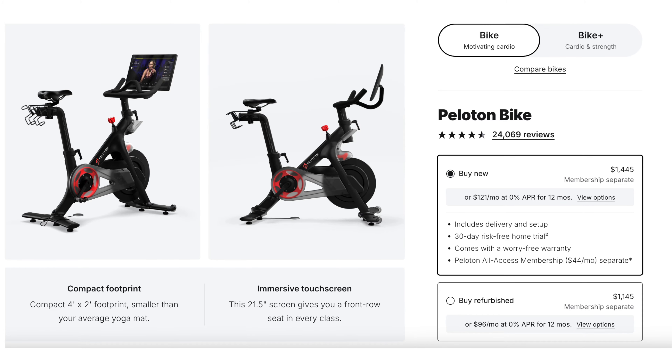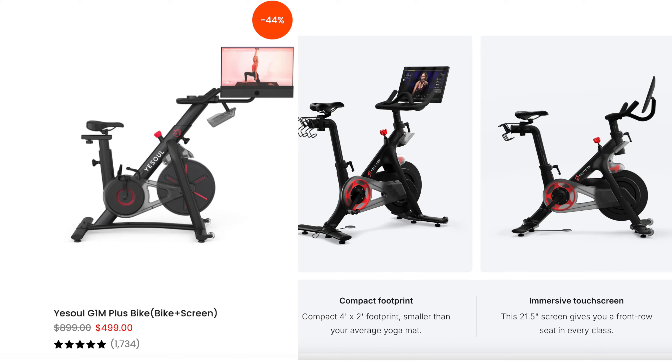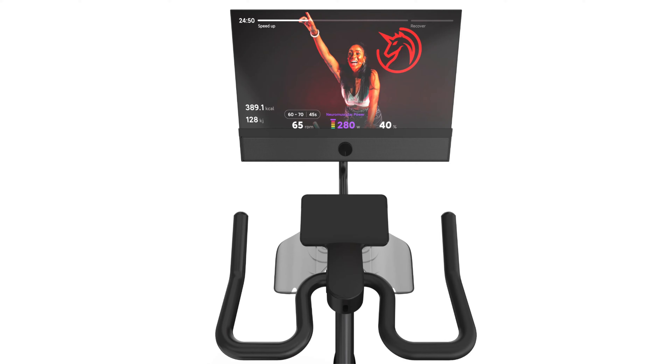The G1M Plus is a direct competitor to the Peloton bike, retailing at $499. Pelotons go from $1,500 for their basic bike up to $2,500 for their top of the line bike with a 23.8 inch screen. An easy comparison shows you're paying a fraction of Peloton's highest level bike, which is insane.